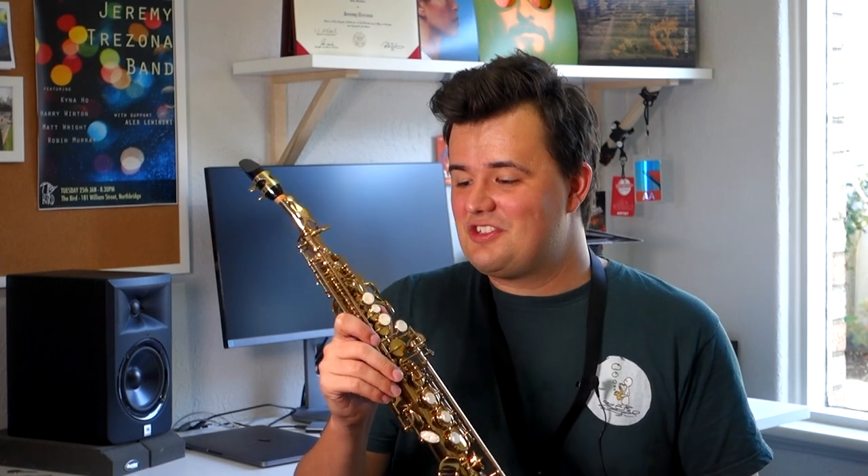Before I tell you more about this instrument, you're probably just itching to hear it. So, let's take a listen. Playing the soprano saxophone is a real joy for me. I love this instrument and I love the sound.